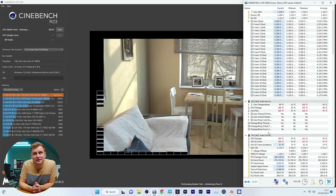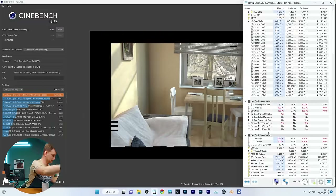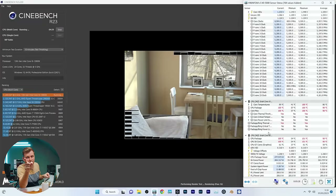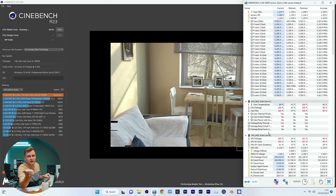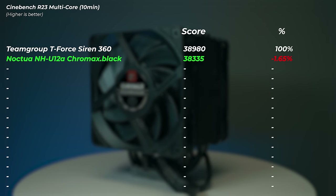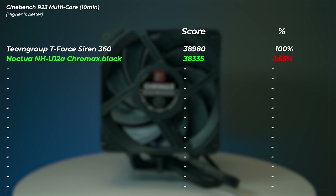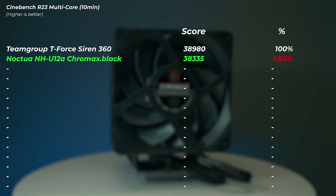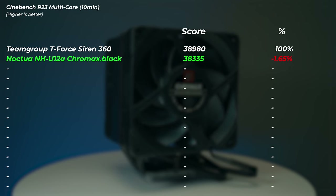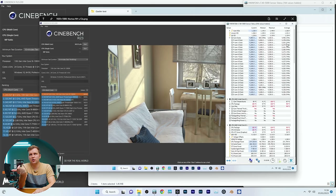We're running at 100 degrees and clock speeds are already at 5.2GHz, not 5.3 anymore. We're no longer pulling 285 watts — it's down to 277 watts, so it's pulling the wattage down. The score was 38,335 — not a lot of difference, only 1.65% slower. An air cooler can actually keep up with the liquid cooler quite well. The peak clock on the 360mm AIO was 5.3GHz, and on this air cooler it was 5.17GHz — about 200MHz lower but still very interesting.